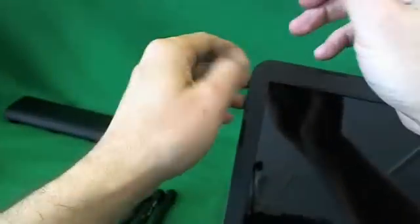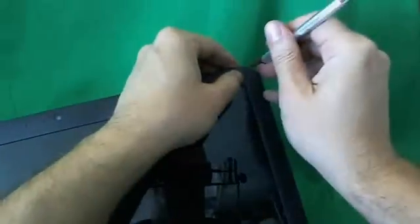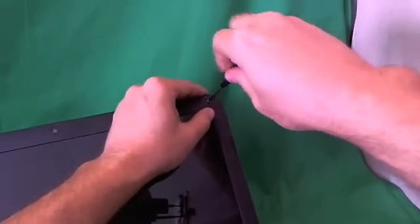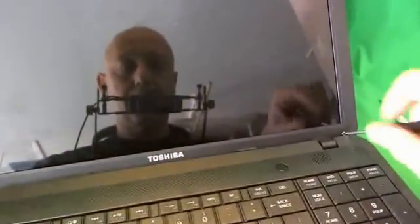We use our X-Acto knife to remove the screw covers, and I like to put them right beside the screw opening so I don't lose them — one, two, three, and four. Once we do that, we remove the four screws using our PH1 electronics screwdriver. For each set of screws, I like to keep them in a separate pile in the order in which I remove them, and that helps me keep track of which screws go where when I put the laptop back together again.